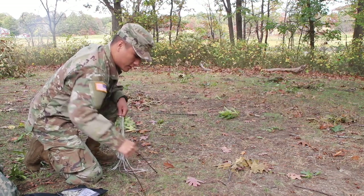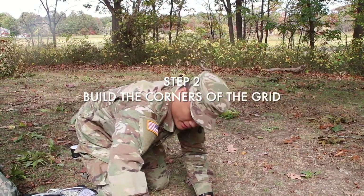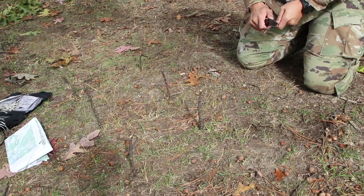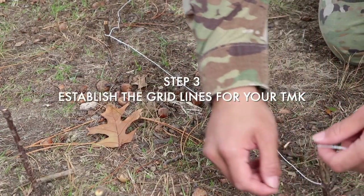Next, we're gonna build the grid points. On our map we're gonna do a two by two. Here I have some sticks — I'm gonna dig them into the ground. As you can see, I use the sticks as the corners of the grid. If the sticks aren't sticking to the ground, use a knife to cut the stick so it's a little bit sharper and you can shove them in easier.